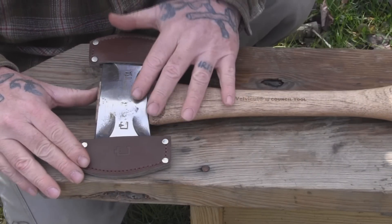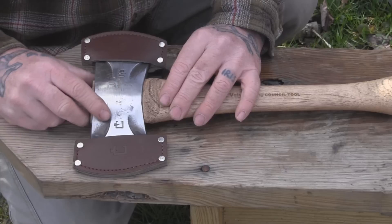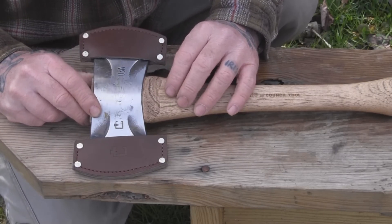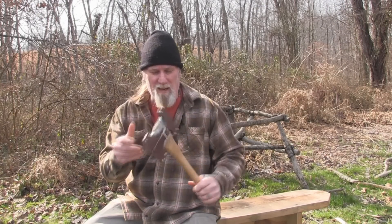This axe is priced at a better price point than the anniversary edition of this same axe, which had a logo embossed on it. On Self-Reliance Outfitters we are taking pre-orders for this axe now at $139.99. That's just a quick down-and-dirty introduction to this new Council Tool saddle axe.